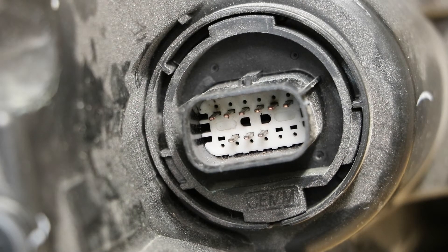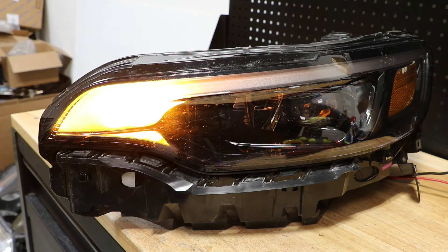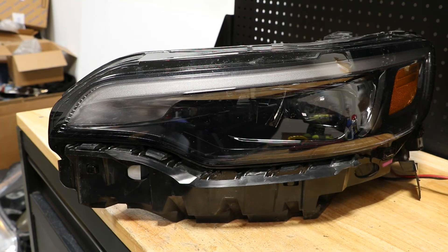We will not be using the bottom row of pins for this test. Here is the turn signal.